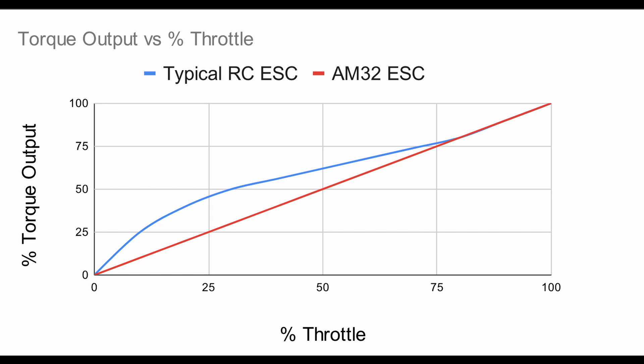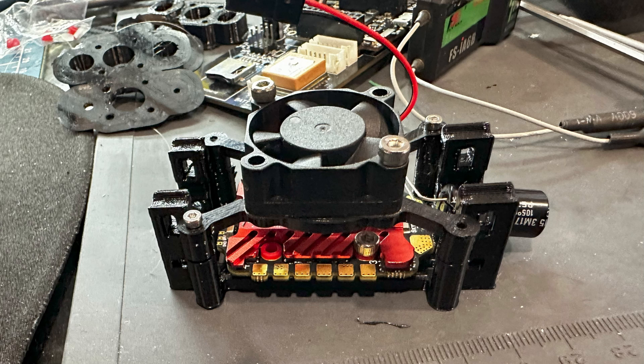Most RC car ESCs have a very non-linear torque delivery in the first part of the throttle to make the car feel faster off the line. But since I want to very accurately control the torque of individual motors, it's a lot easier to deal with an ESC where roughly 50% throttle equates to 50% motor torque. I was also worried about how the high amperage draw would affect the ESC, so I designed a mounting bracket and fan to cool it — and it's worked perfectly over extended test runs.